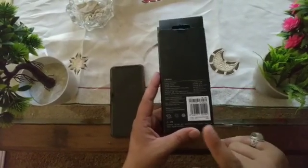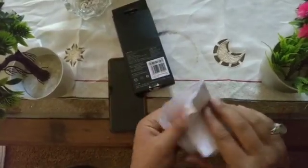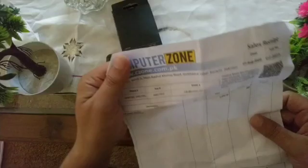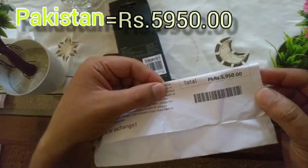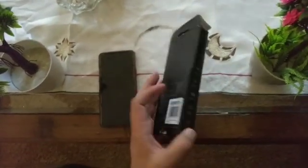My dear friend Asad has sent me this from Karachi. You can see the total price of this watch in Pakistan right now is 5,950 rupees. If you can get this watch for 4,000 to 4,500, that's a good deal for you. Let's open it and see what's inside.